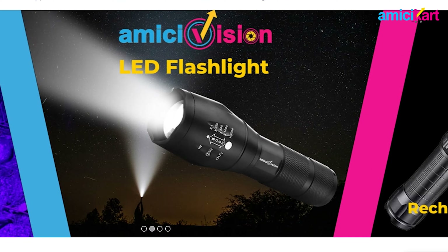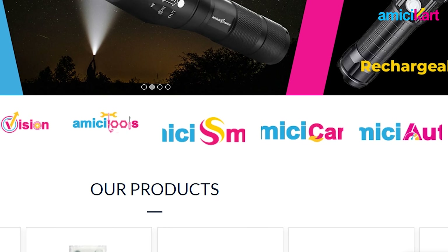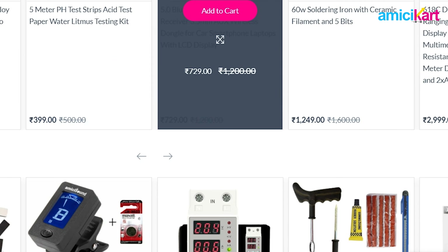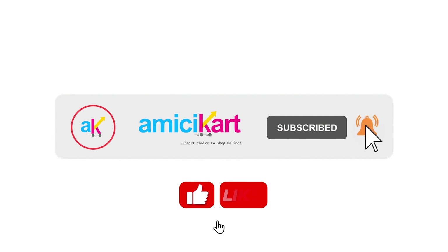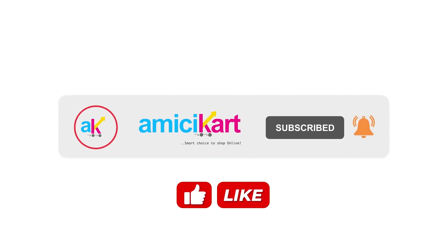That's it — it's completely up to you how you want to use the device and in which mode. We have more amazing useful products to choose from, which you may check from the links in the video description. If you're new to our channel, please consider subscribing, give this video a like, and share it as much as possible.